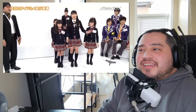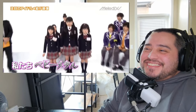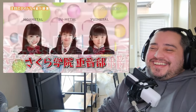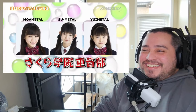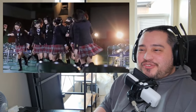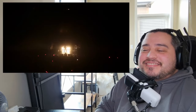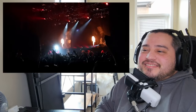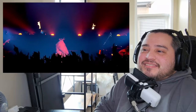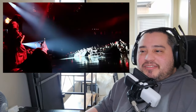Baby Metal was originally conceived by producer Kei Kobayashi, with the founding members Suzuka, Moa, and the now former member Yui. They released four songs under Sakura Gakuin, but only three appeared on SG albums in some form. They also continued to do other SG activities in addition to performing with Baby Metal while they were still members. In 2013 Baby Metal split from SG and became an independent act due to Sue's graduation — and this is when they did Baby Metal Death, right?